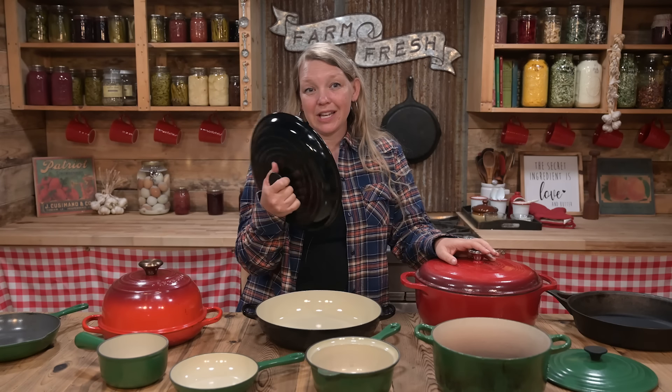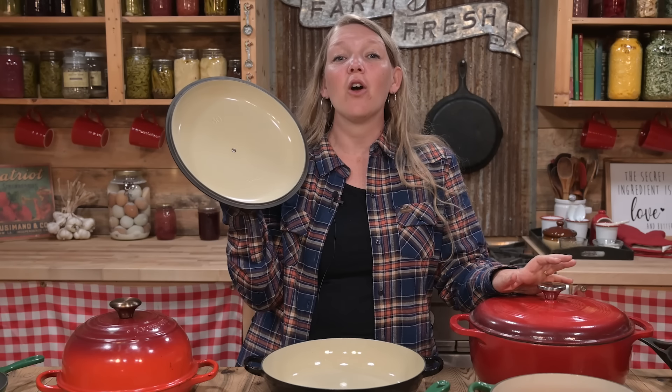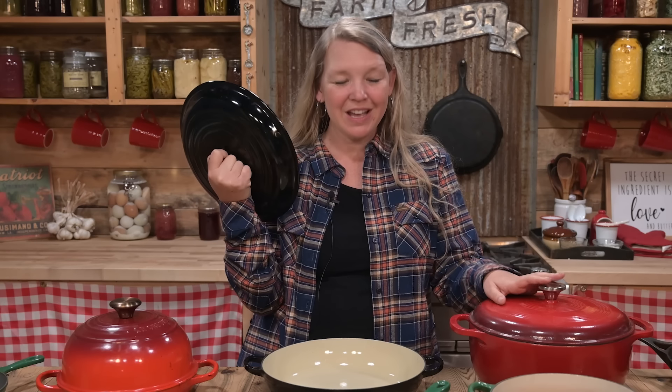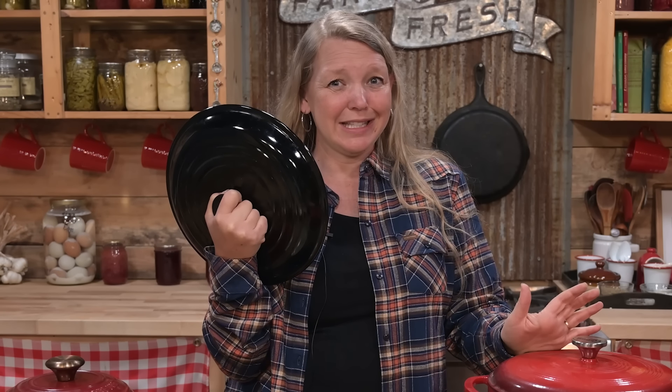Let's talk about the different options when you're looking to purchase enameled cast iron. First of all, you have something like Lodge. It's inexpensive compared to other cast iron, has a really nice range of color options and lots of nice different pieces. It's a really good basic cast iron piece — a little bit heavier than your fancier, more expensive cast iron. The real downside is they're all made in China.